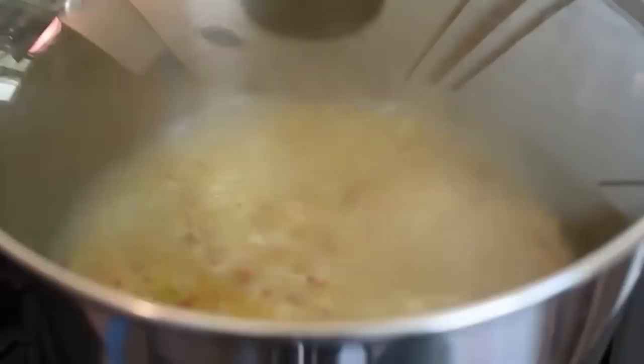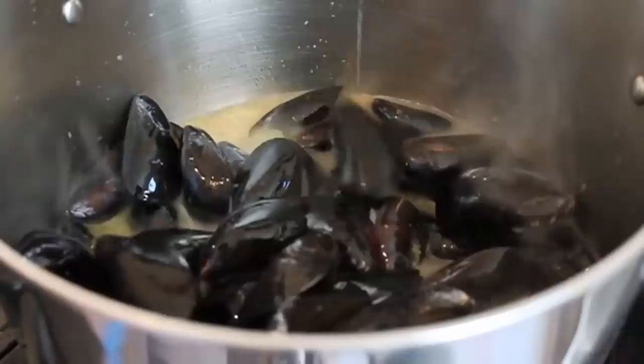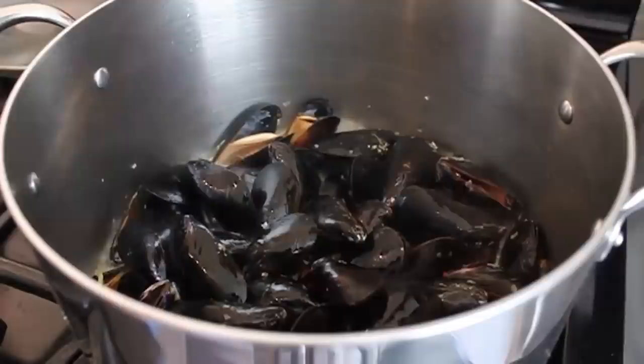Place the lid on, turn the heat to high, and bring to a boil. As soon as it boils, quickly throw in your mussels — don't add any ice if they were sitting in water, just the mussels. Quickly place the lid back on. Give the pot a good shake and let it sit undisturbed for exactly one minute. After one minute, remove the lid, take a spoon and give it a quick stir. Place the lid back on and wait two minutes. You should start seeing lots of shells opening — you can actually watch them open in real time.